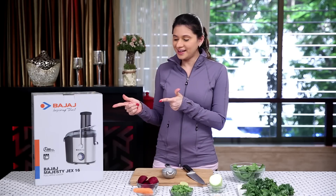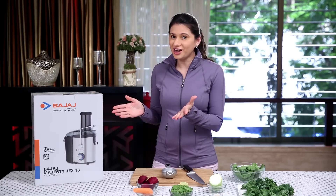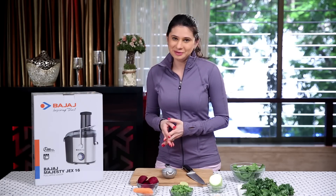The ingredients are ready. Let's get on with the recipe. But something is missing, right? This is a juicer from Bajaj Electricals, and now I'm going to unbox it.